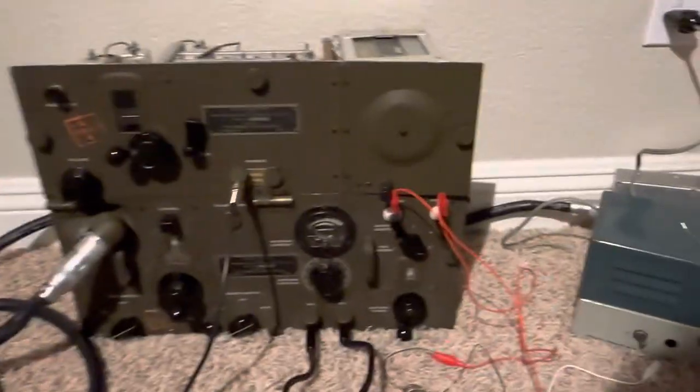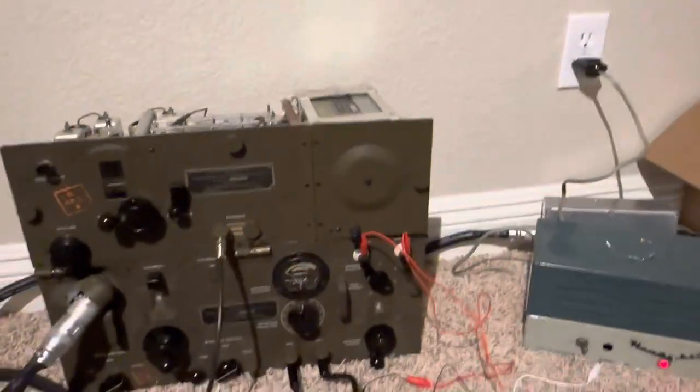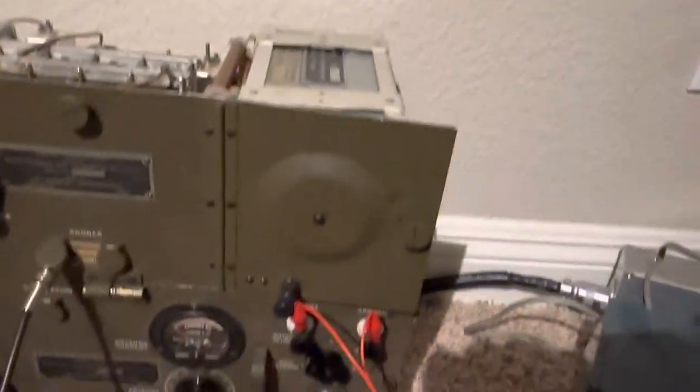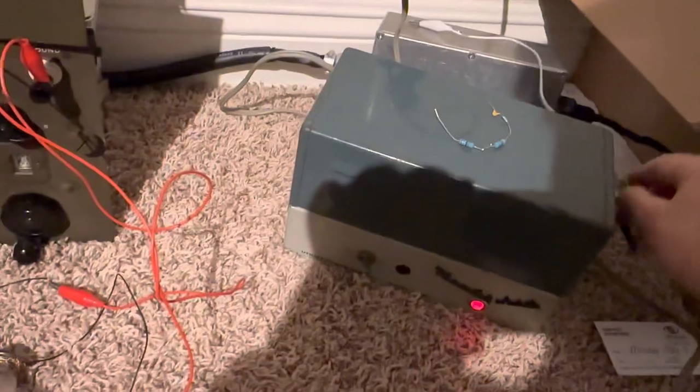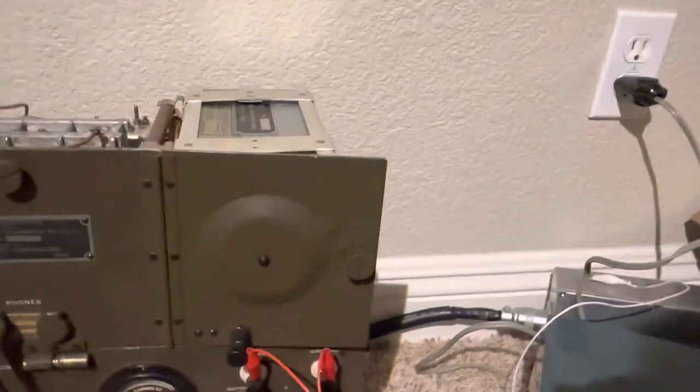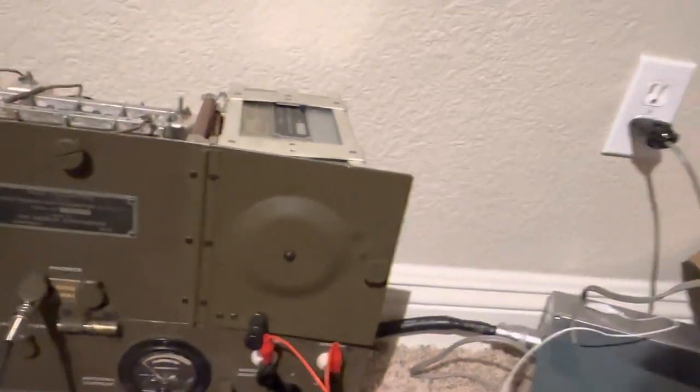I got ground loops in this thing. Let's see if I attach something onto the power converter here — the clip to there and attach it to the case. I think it'll hum better or worse. There's the hum.